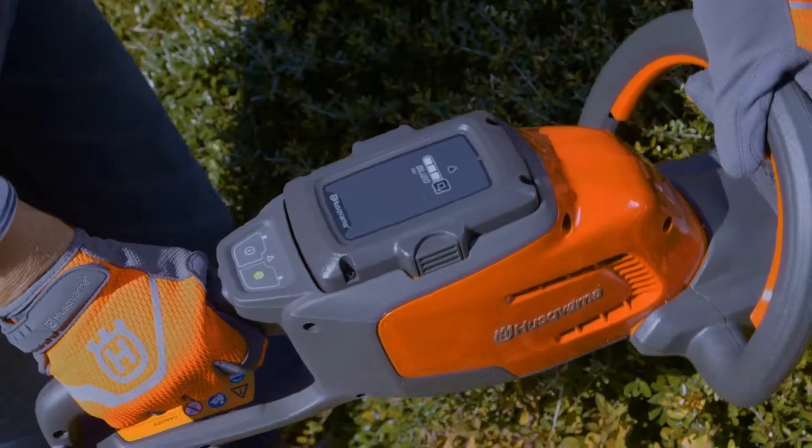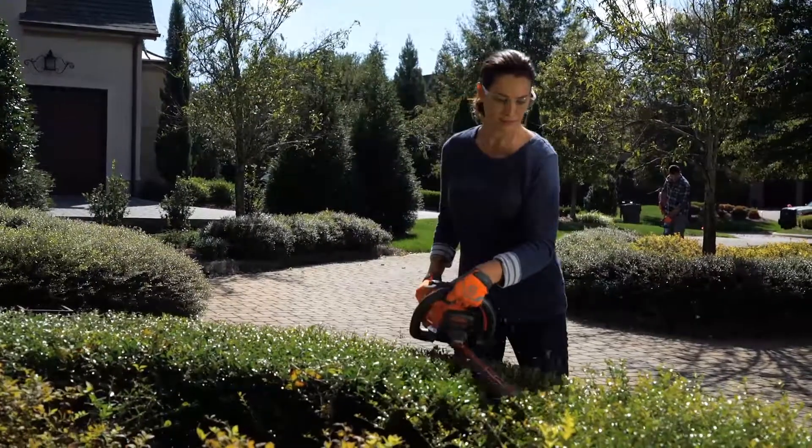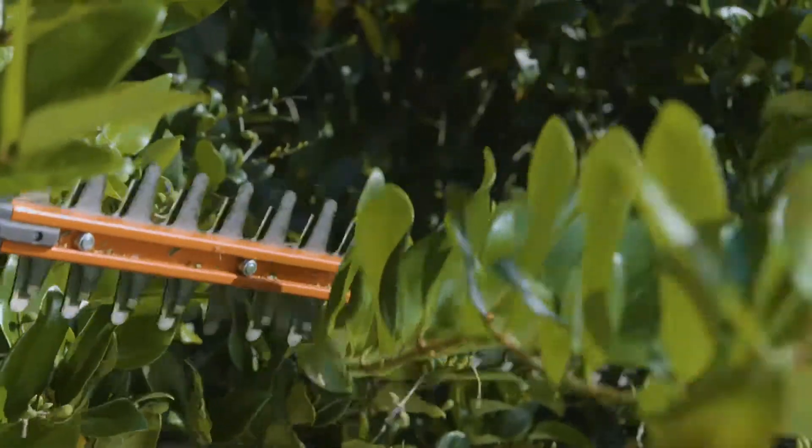Husqvarna combines lithium-ion battery technology and efficient brushless motors for extended runtimes and incredible performance.